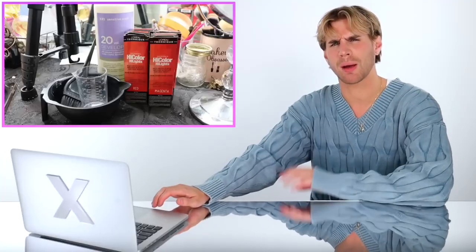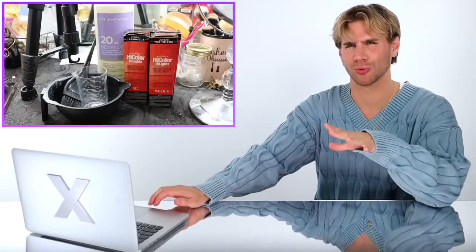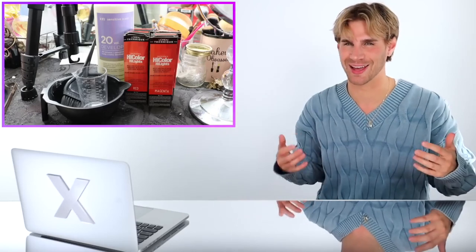You're gonna mix half and half. So she's doing more of like a pink-red, like a very cool-tone red, which I love. I mean, I love all reds, but a cool-tone red...